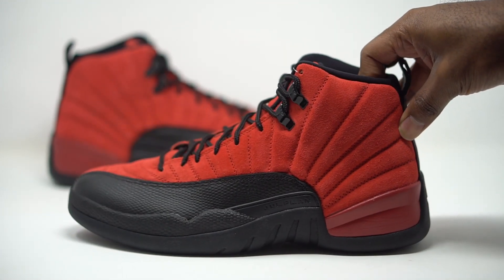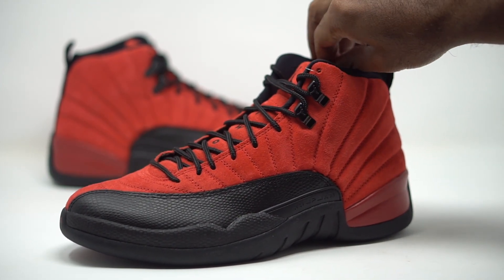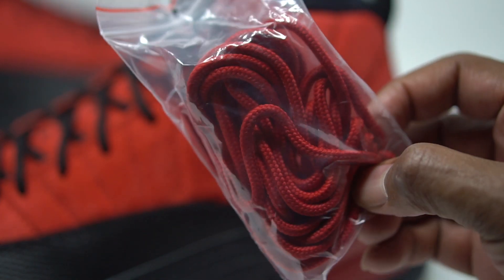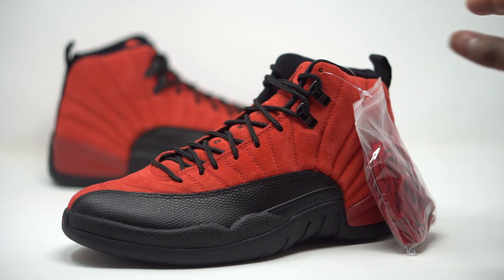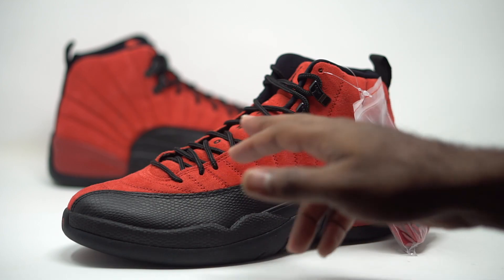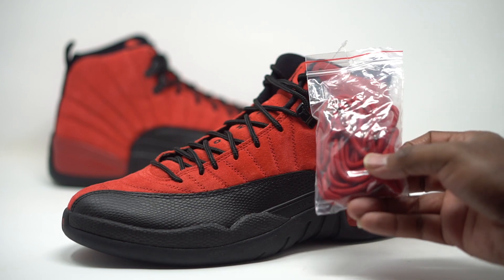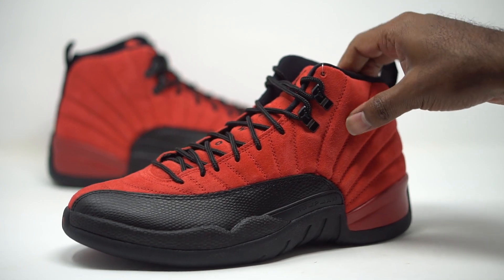One thing I want to note: we do have black laces here. Typically sneakers come with an alternate lace or different colors, and I personally don't always feel like you should bother swapping. But this time I feel like they did it right — they gave you the red laces. The red laces are going to be perfect with this, giving you one solid color up top without any contrast. These alternate laces can actually do you some good — put those red laces in so you can truly have an all-red upper.